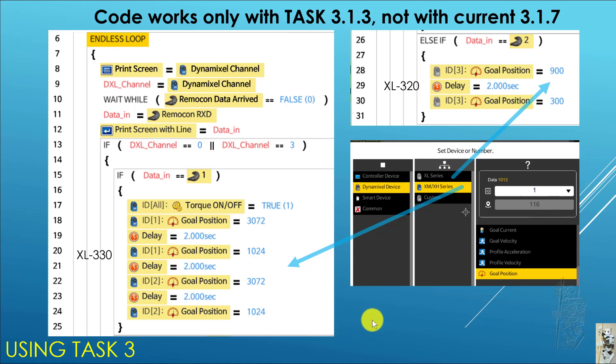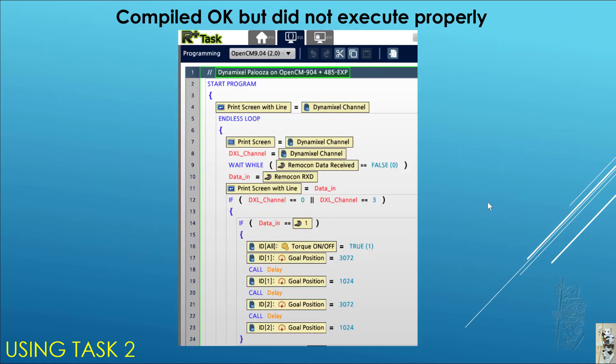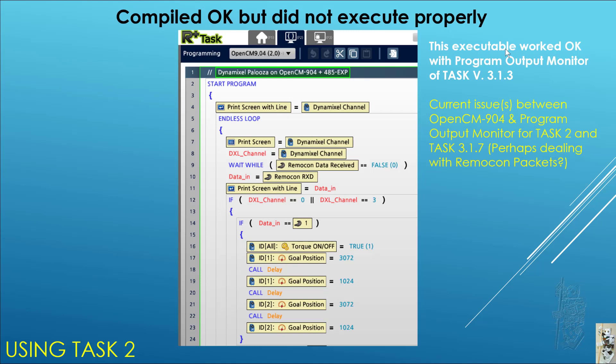To verify one more step, I created a similar code using Task 2. The program compiles and downloads okay, but it did not execute properly. Interestingly, the executable works okay with the program output monitor of Task version 3.13. So it looks like the current issues between the OpenCM904, program output monitor, Task 2, and Task 3.17 probably have something to do with the remote communication not working correctly — because the executable works fine, meaning the binary code on the OpenCM904 is okay.